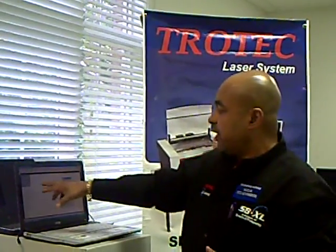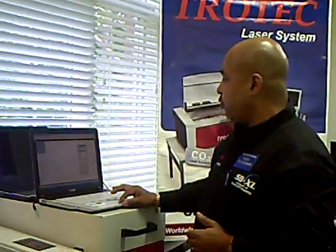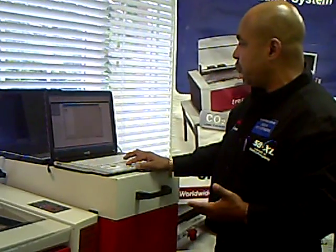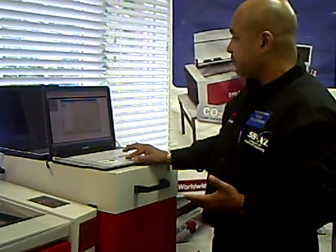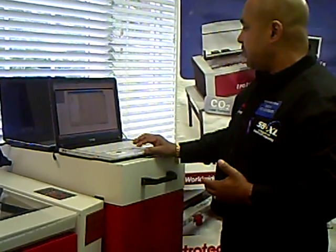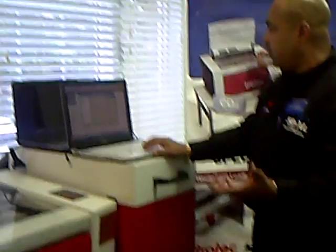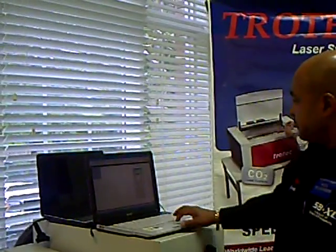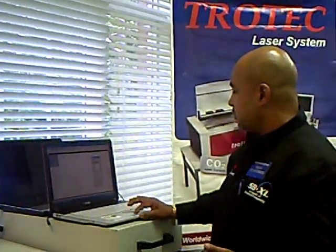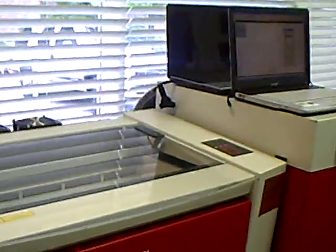Once our job queue is open, we select the job and make sure that we have the autofocus option. The driver software has options where you can choose all these different settings. We will select the autofocus and make sure that it is on. It is communicating and confirming that we are on autofocus.